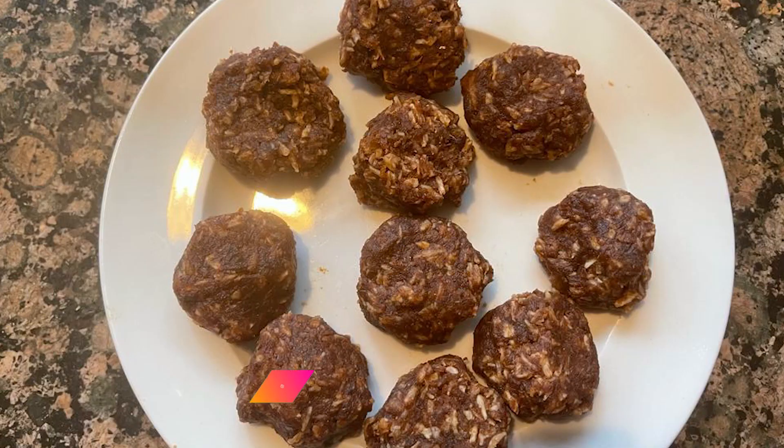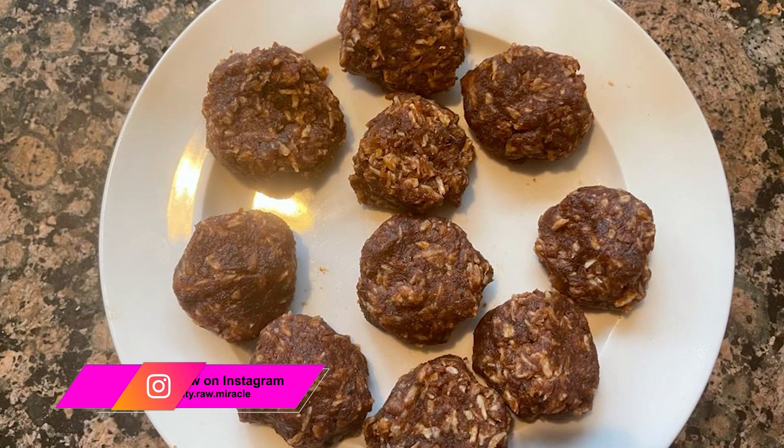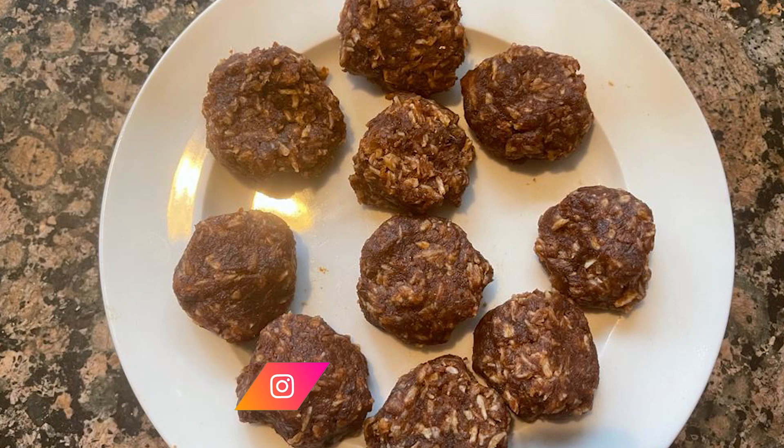It can be kept in the fridge for up to four days. You can keep it longer but it's not going to be fresh, so I recommend up to four days.